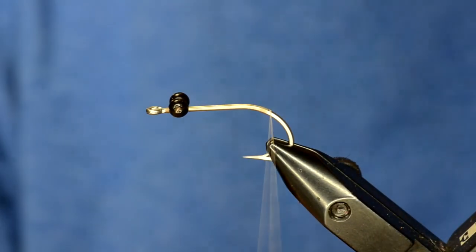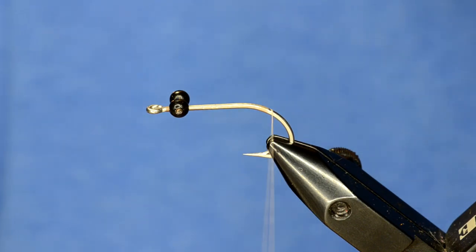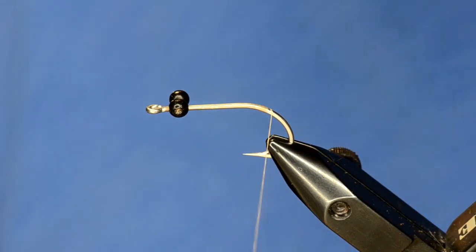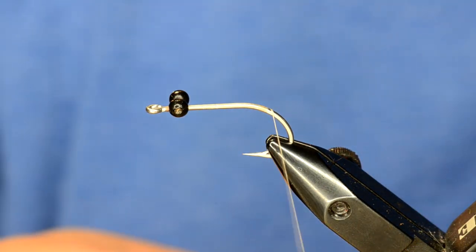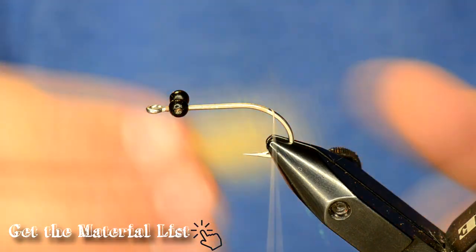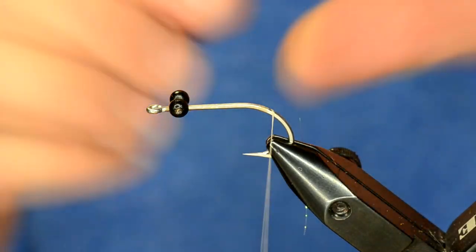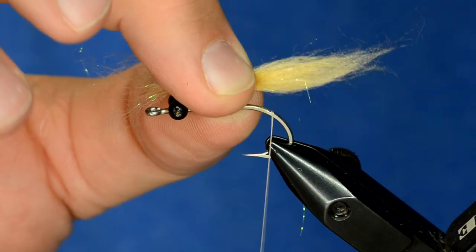When I first was playing with this pattern, I was using arctic fox for the claws and I separated them all out — it looked really good. But then I did it with some Bruiser Blend and it looked even better, so I'm using Bruiser Blend Junior in the tan color for the claws on this one. I've got the dubbing all stacked up, I'm going to pinch it down and roll it, and you can see if I grab it in the middle it really tapers down nice.